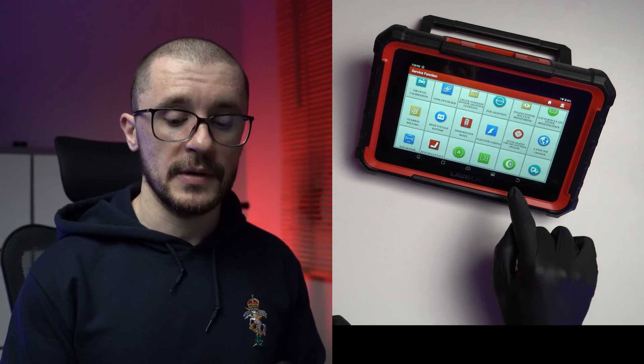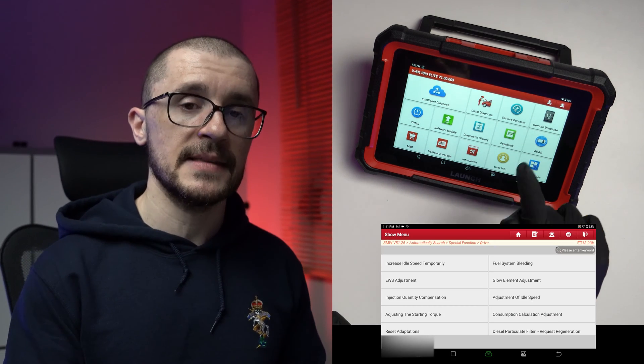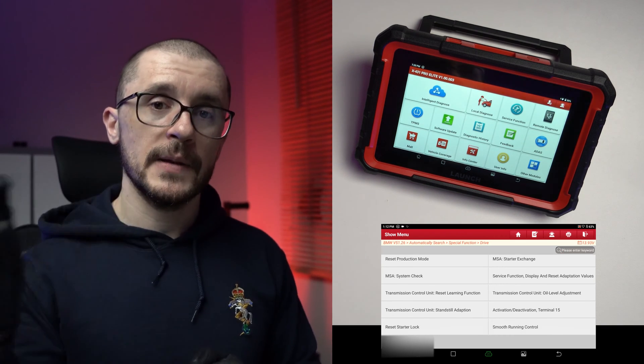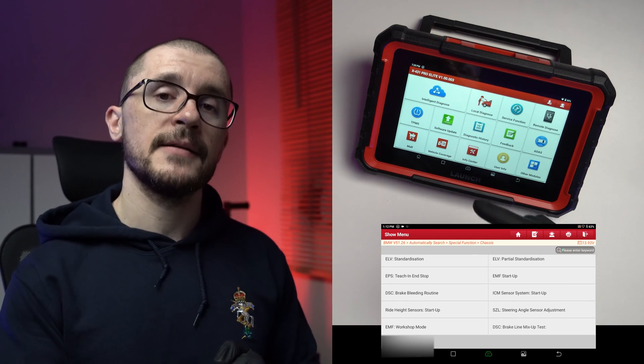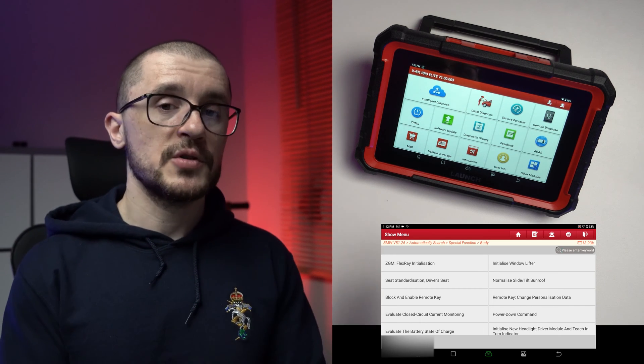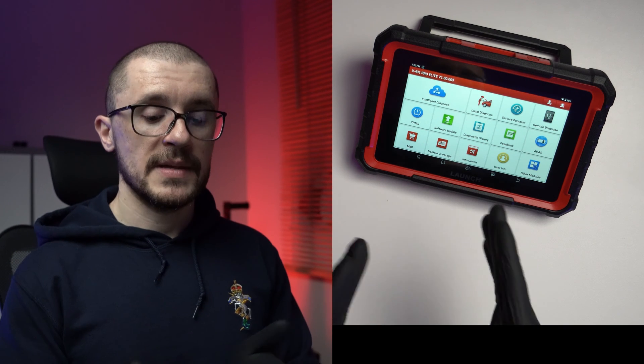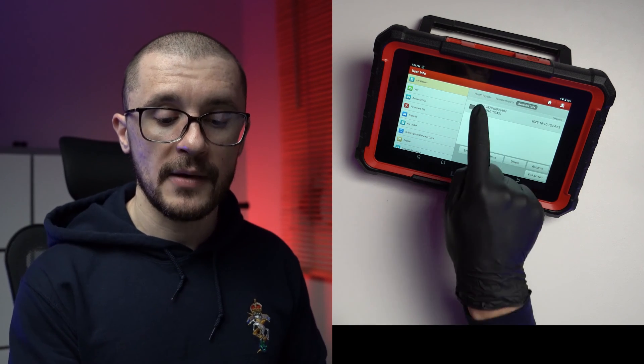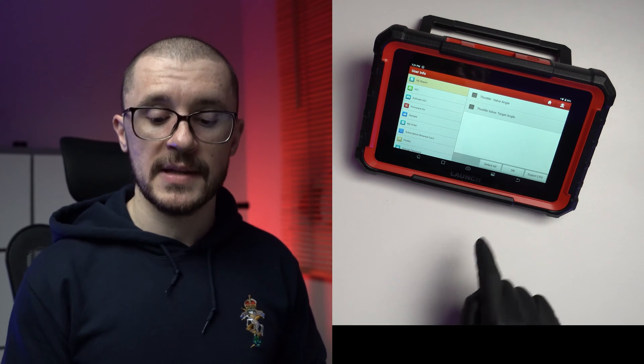Some functions might not work on your vehicle, and should you search for something that isn't in the list, when you go for the local diagnose, you select a different ECU and you will have a menu with special functions even within each ECU's scan menus. Health scans will be saved on the Launch cloud if you're using intelligent diagnose, or locally if using local diagnose. Diagnostic history shows those results, and under user info — though counterintuitive — your reports and any data logging recordings are found there. You can export data as a CSV file.